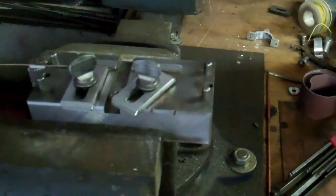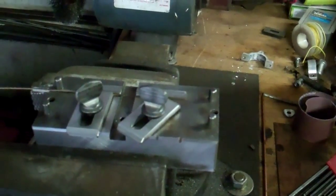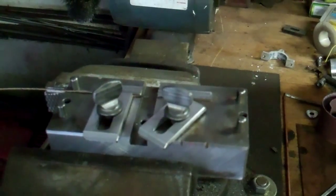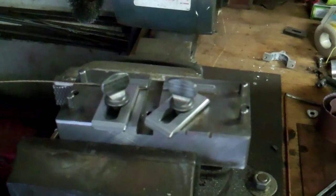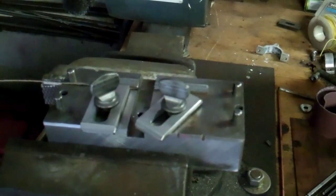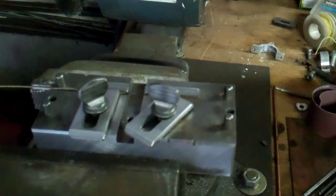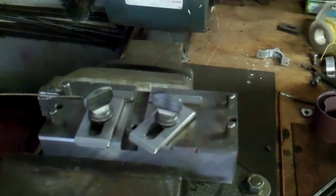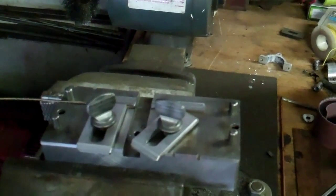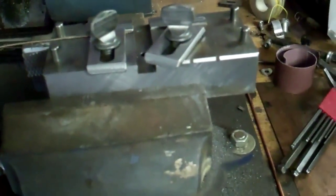With all the talk recently on the bandsaw group about 1/16th inch bandsaw blades, a couple people had a question on silver brazing a bandsaw blade versus regular electric butt welding. I thought I'd show what I do with a little jig I've made and how I go about using a little oxy-acetylene torch to silver braze a bandsaw blade together.